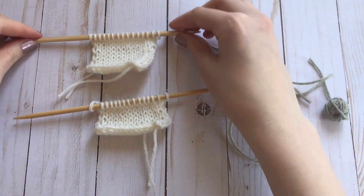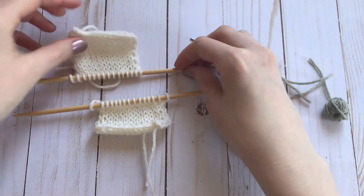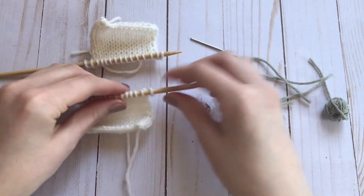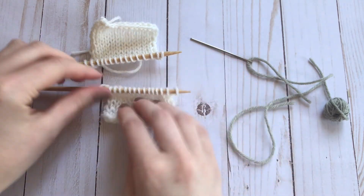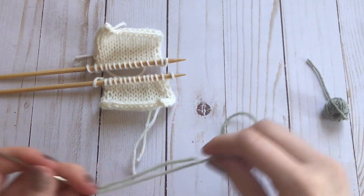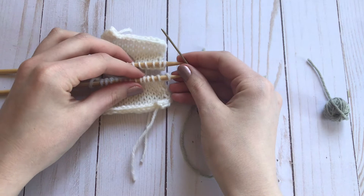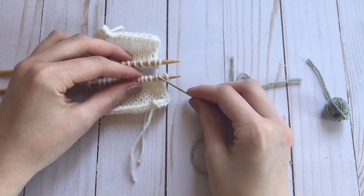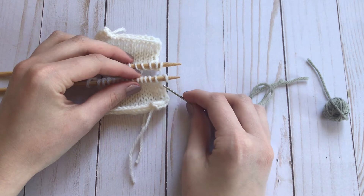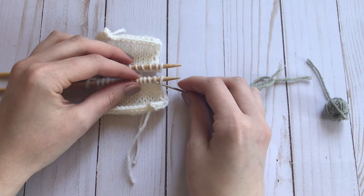Now you want your live stitches facing each other. I'm using double pointed needles here just to demonstrate. You want your stitches lined up like that. You're going to take your darning needle and on the bottom needle you're going to go into the first stitch as if you're purling.